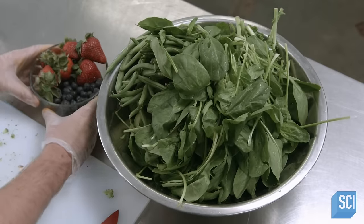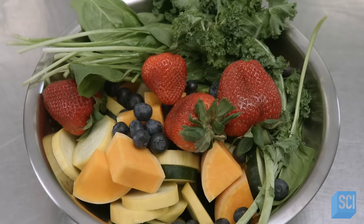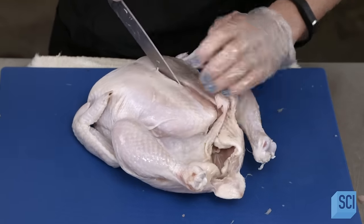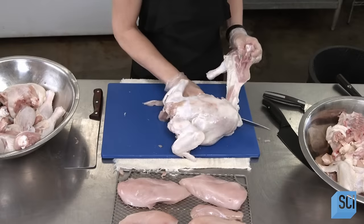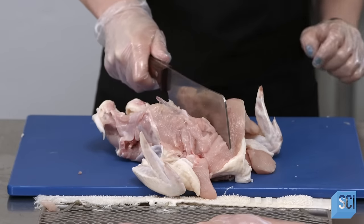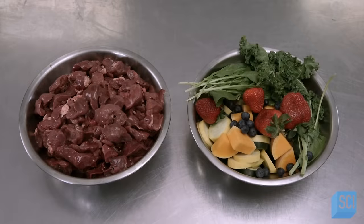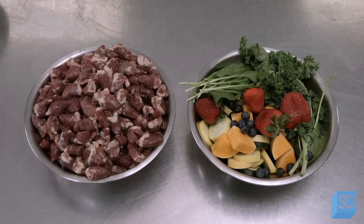The rest of the raw blend will consist of meat, bones, organs, and fish. Another food worker chops up the chicken, which has been organically raised and has even been approved for human consumption. Except for the breasts, all parts of the chicken will be used, including the heart, liver, gizzards, and the bones. Raw whole sardines, anchovies, and mackerel will add essential fatty acids to the raw chicken blend.